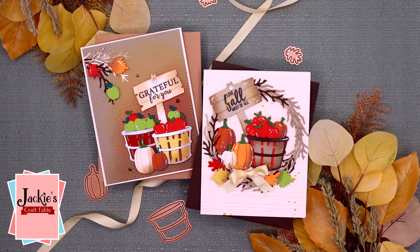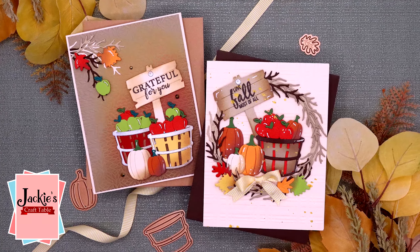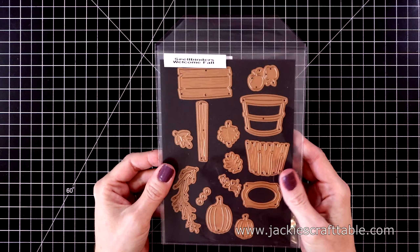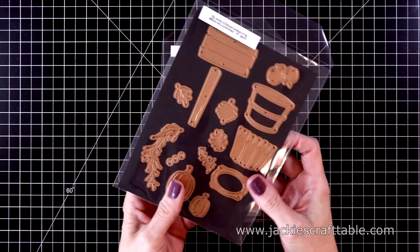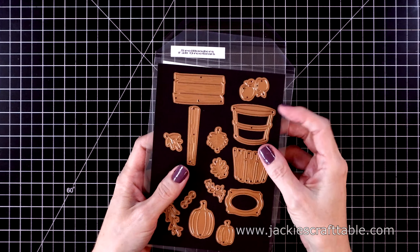Hello crafty friends, welcome! It's that time of year to create some fall themed cards. I have a new die set and stamp set from Spellbinders to do just that. This is a very well thought out and adorable set from the Happy Harvest collection. This one in particular is called Welcome Fall, and there are so many cute dies in this.